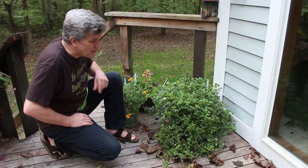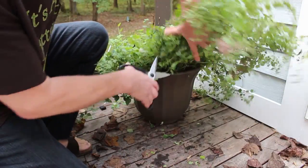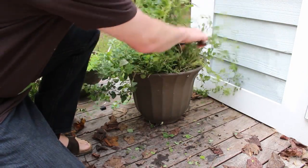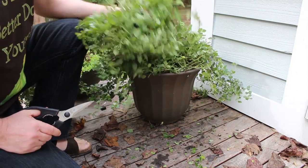So here, first step — let's get some of this cut. This will grow back. This is a perennial where I live, so I'll just cut a good bit of it here. That ought to be enough to get started.